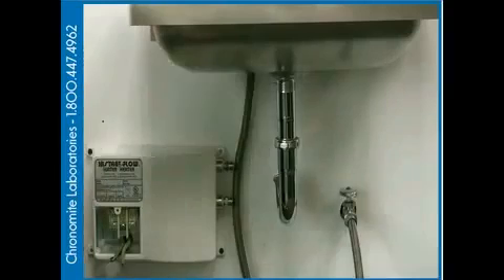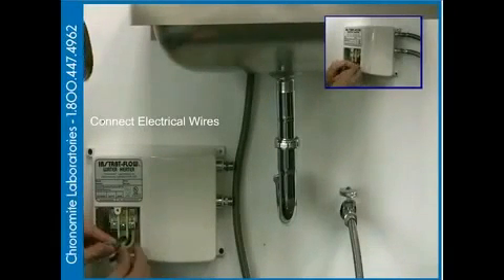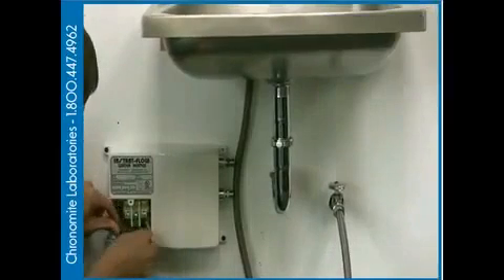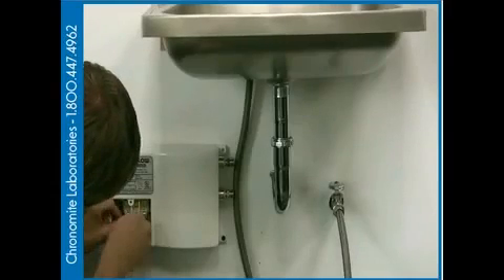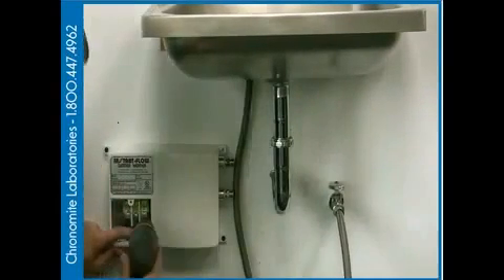After we've hard mounted the unit to the wall, we're going to make our electrical connections — hot leg first. After completing the hot leg connections, we are going to tighten our connections securely.